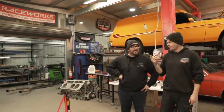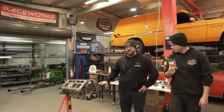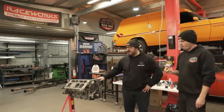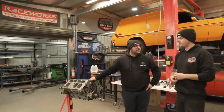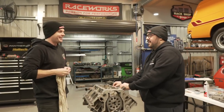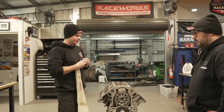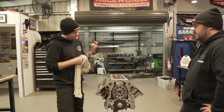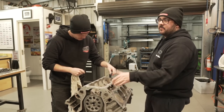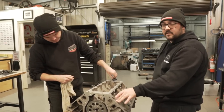The plan is to get it back buttoned up - heads back on, intake manifold back on. We'll see how far we get. So we've put the oil pump back on - figured we didn't need to show that because we've already done that. We just want to nip it up. We need to drop the lifter trays and guides in, drop the lifters in as well, and then we should be good to start putting in head studs.